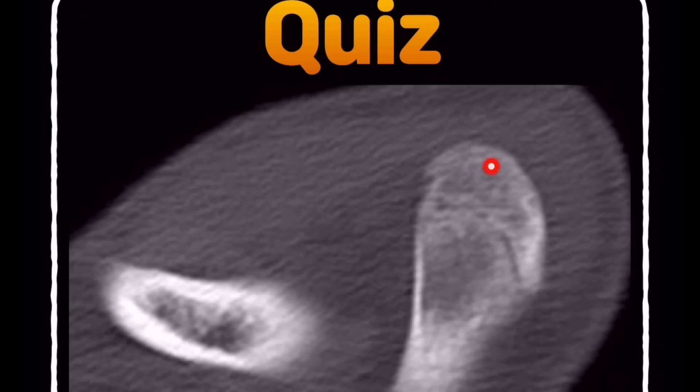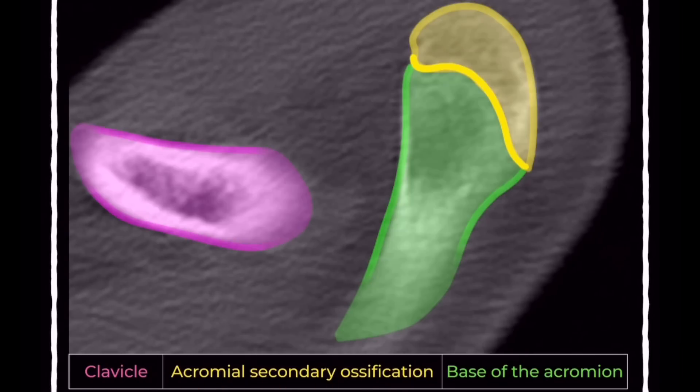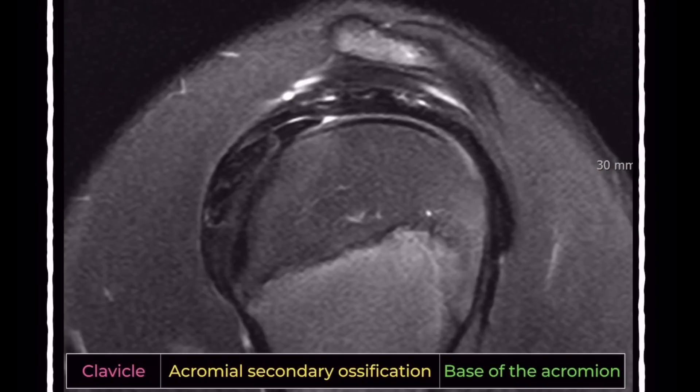This is a 15-year-old male swimmer presenting with shoulder pain. We can see an acromial secondary ossification center that hasn't fully fused to the base of the acromion. This isn't necessarily abnormal — fusion may not be complete until 25 years of age, though some studies suggest it can happen as early as 18 to 20 years old.